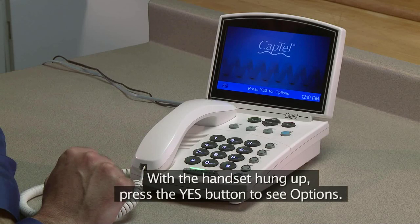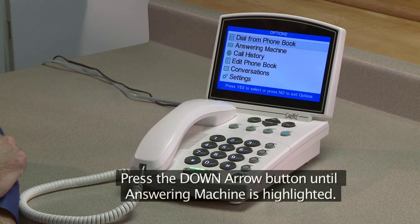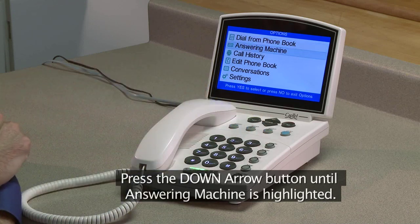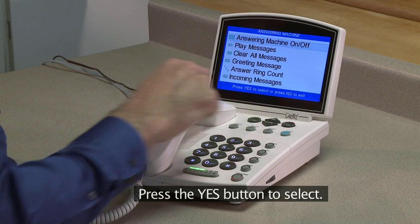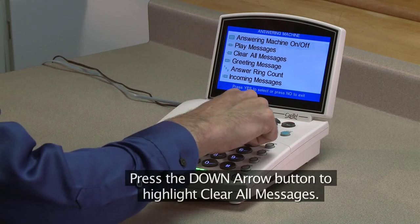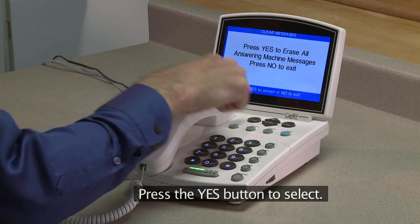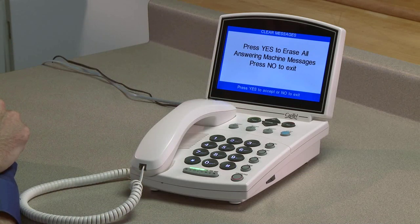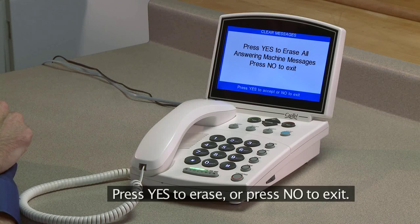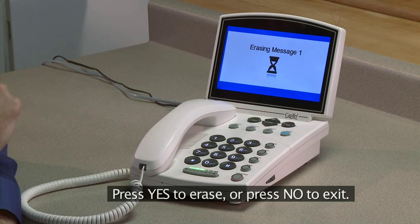With the handset hung up, press the Yes button to see options. Press the down arrow button until Answering Machine is highlighted. Press the Yes button to select. Press the down arrow button to highlight Clear All Messages. Press the Yes button to select. CapTel asks if you want to erase all the messages. Press Yes to erase or press No to exit.